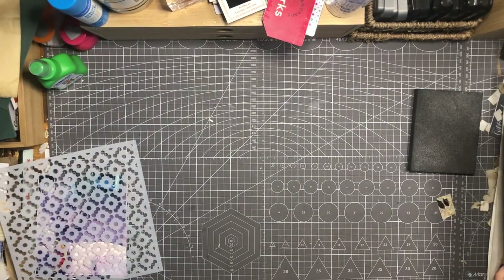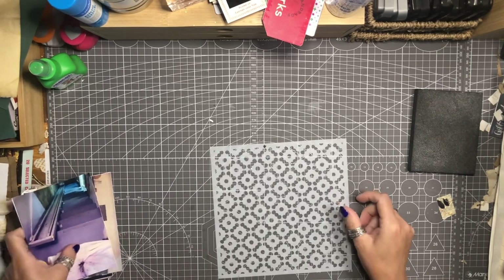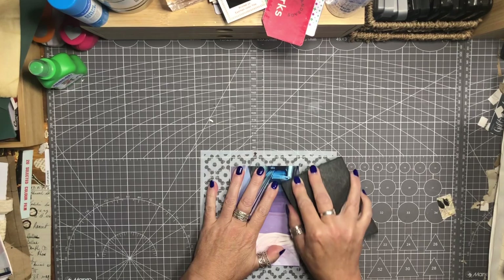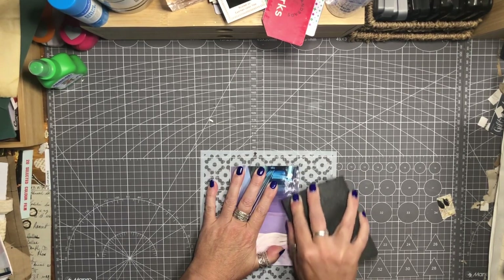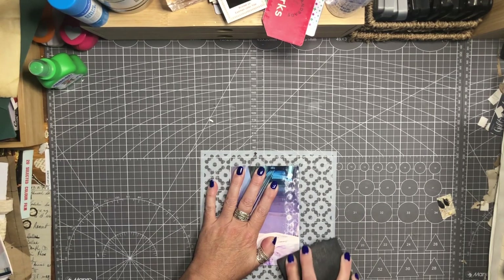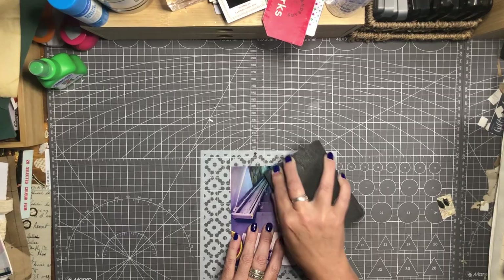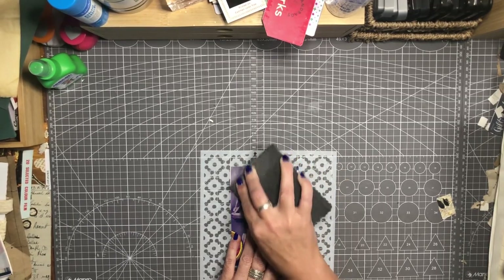I'm hoping it works. I'm going to put a stencil down, put the photograph on top, and then I'm just going to sand it back and see what happens. Hopefully it leaves a sort of impression of the stencil behind and makes the photo pretty much unrecognizable. That's my plan - not to rub it so much that I go through, but enough so that you can't tell it's a photograph of anything in particular.